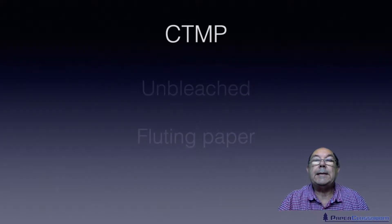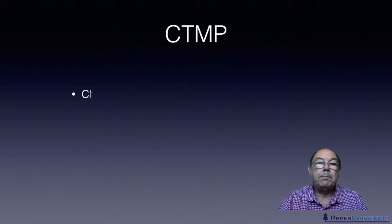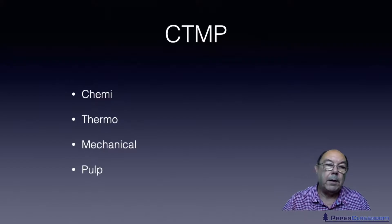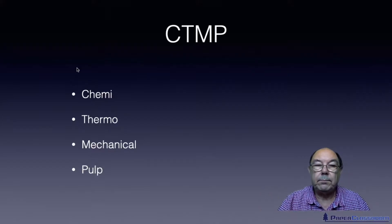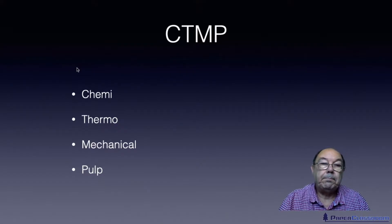The other method is CTMP. Sometimes there's a B at the front, so it becomes chemi thermo mechanical pulp, and if preceded with a B, then it's bleached chemi thermo mechanical pulp. I have seen an exam question where they give you BCTMP and just ask you what the letters stand for — five marks. Bleached chemi thermo mechanical pulp. Easy.